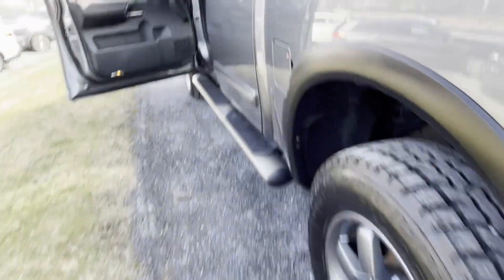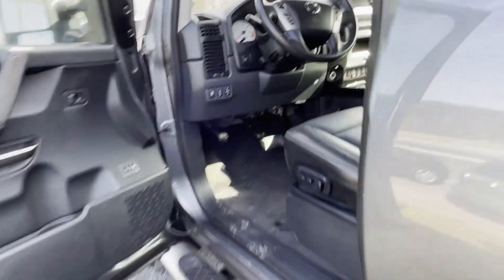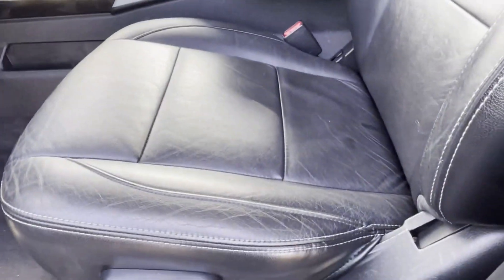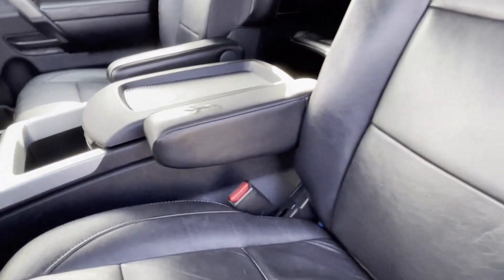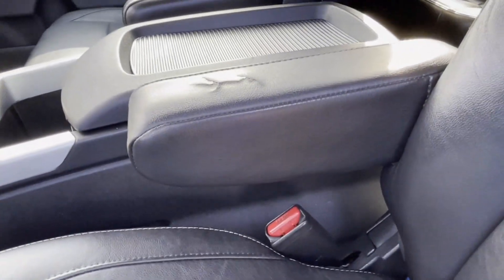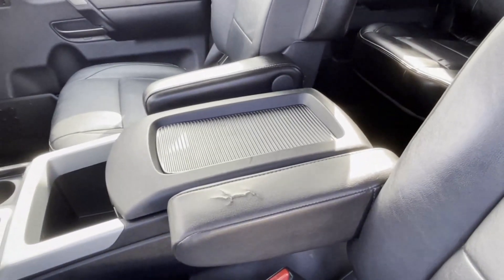Hey guys, 2014 Nissan Titan here. It looks pretty good in this truck. The seat's actually in good condition. I was complaining about the armrest, so let's fix it up for them.